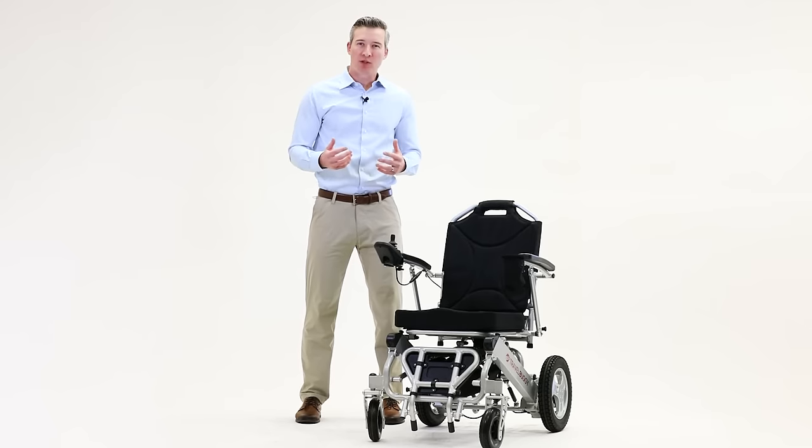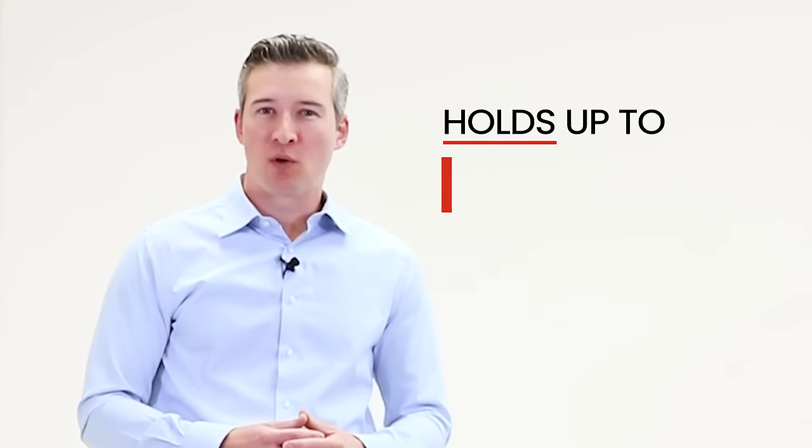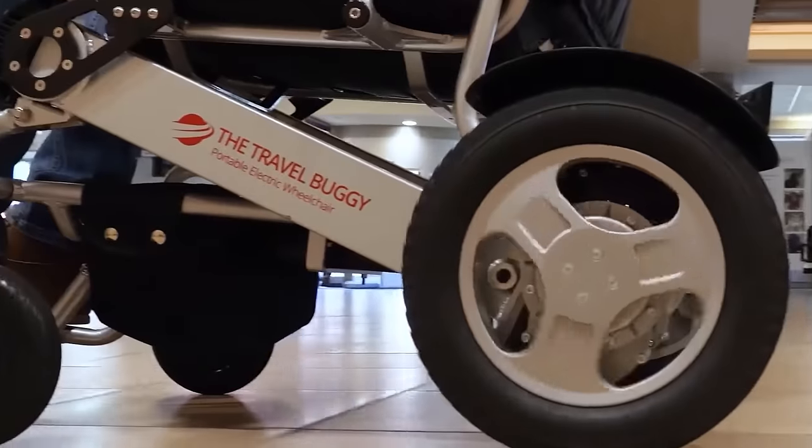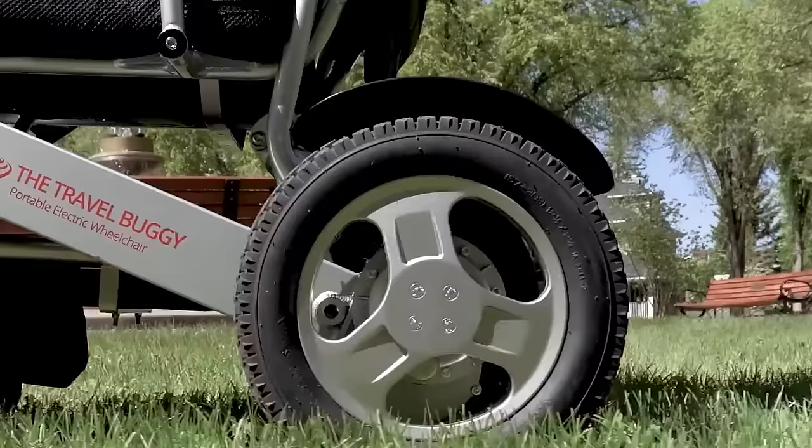Our Citi model still remains the most powerful chair in our lineup, holding up to 395 pounds, going 15 miles on a single charge, and can go up hills and tackle most outdoor terrain including grass and loose gravel.